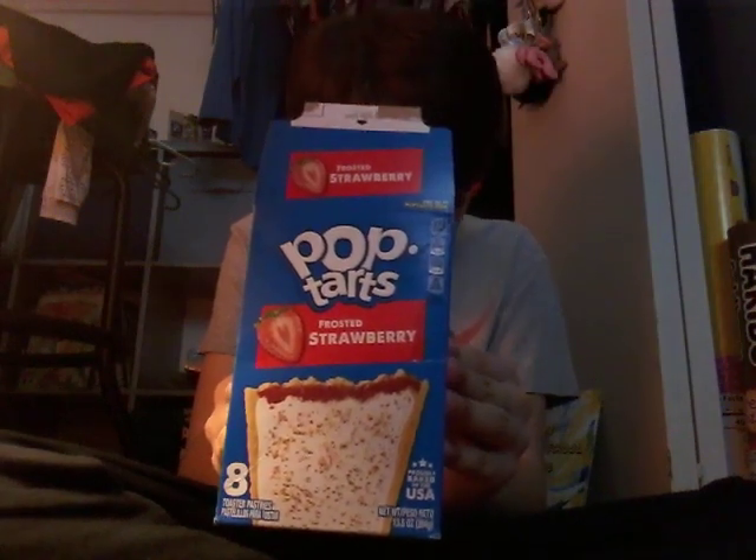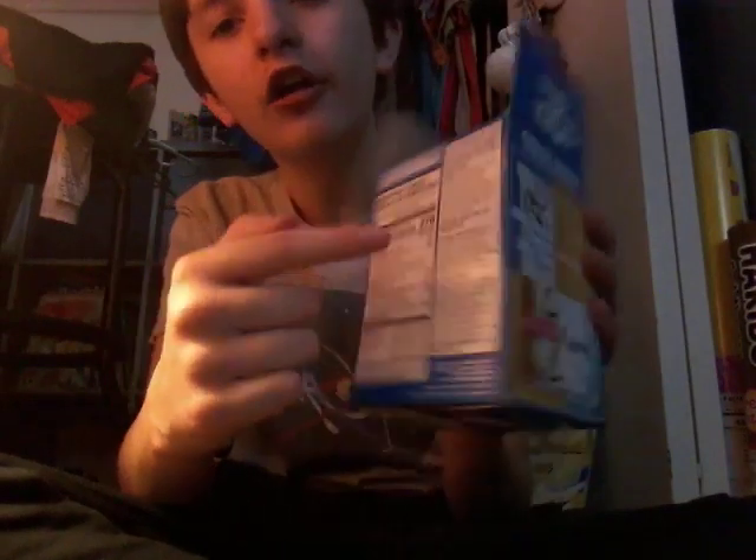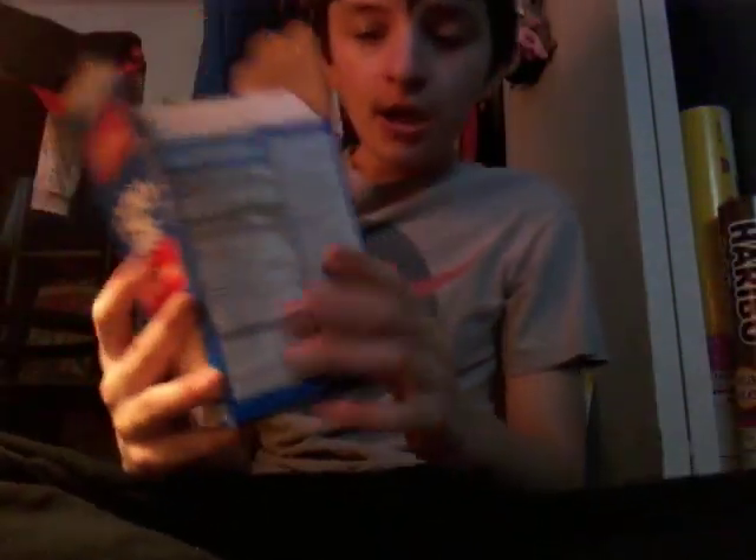Next we're doing Pop-Tarts. Ingredients are right here. Pop-Tarts aren't healthy, you guys.